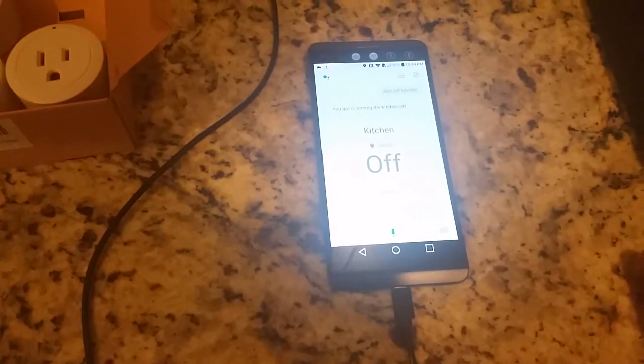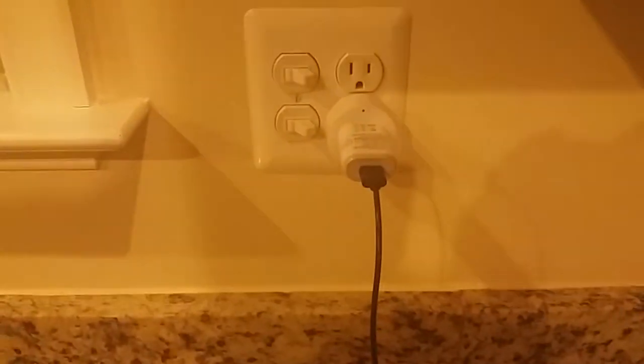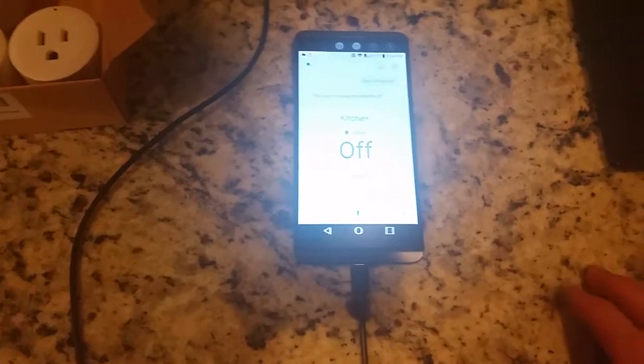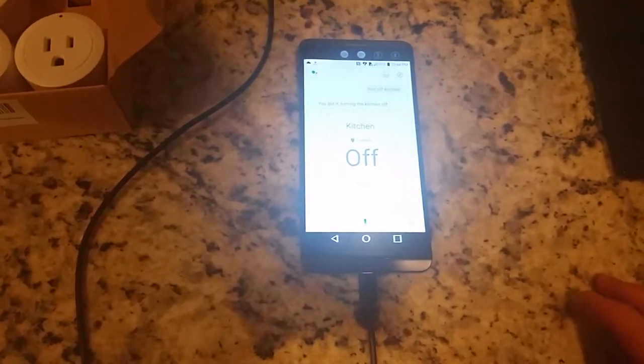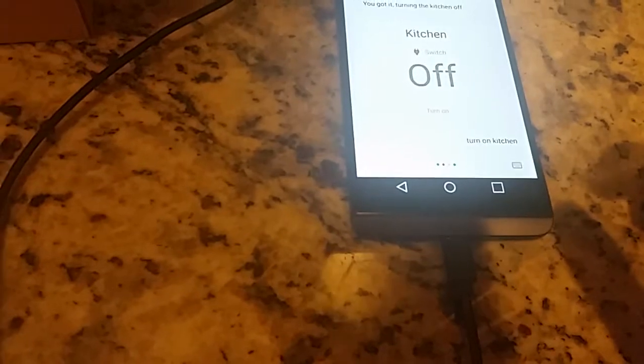There are some quirks with Google Assistant — it's not the plug itself, but Google Assistant doesn't always come through when you need it. But let's try again: 'Turn on kitchen.' There we go, it's on.